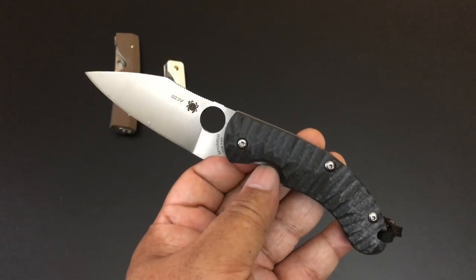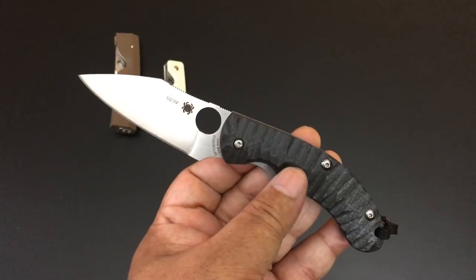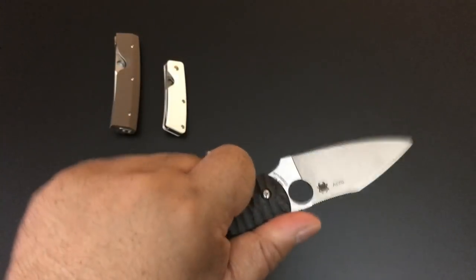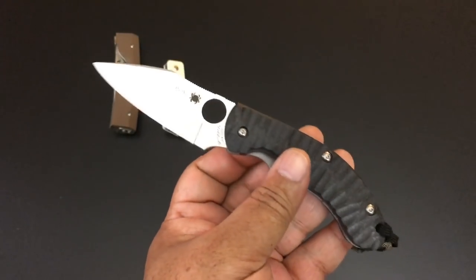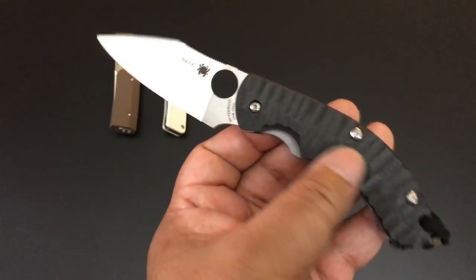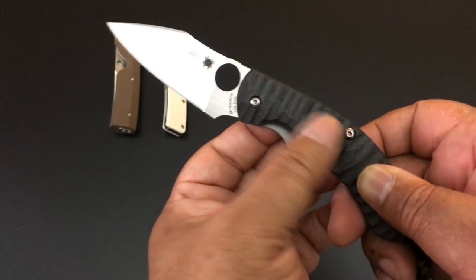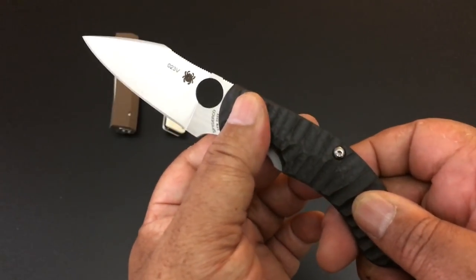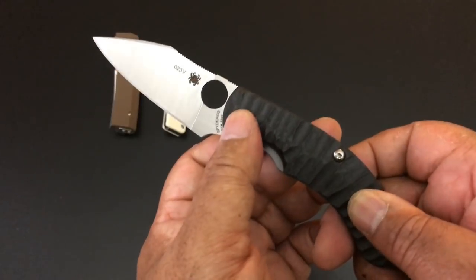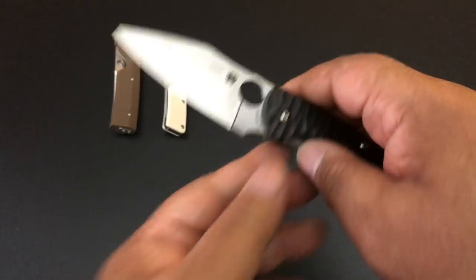This is a Sprint Run PPT — so wonderful. I've already sold two PPTs but this is the Sprint Run; it's carbon fiber with a textured handle. S90V steel. This is for $205.